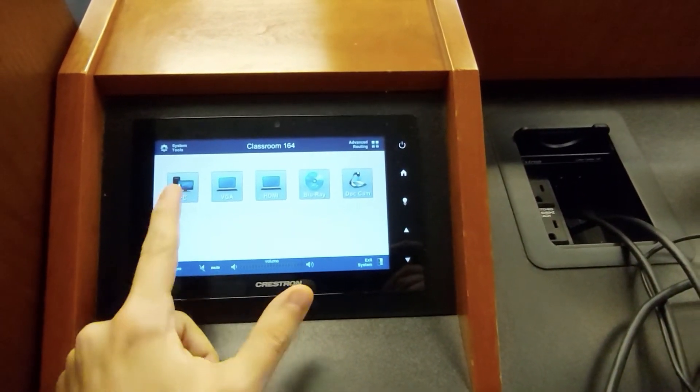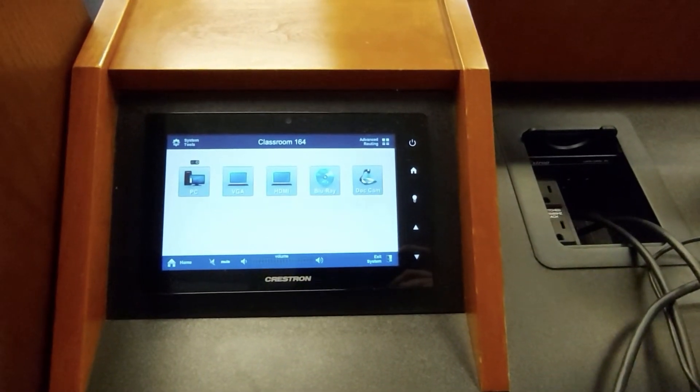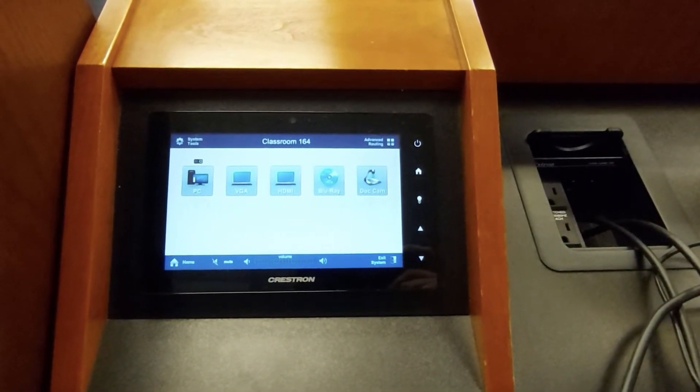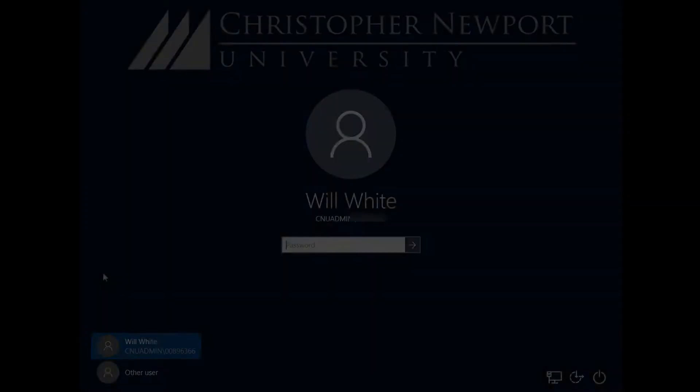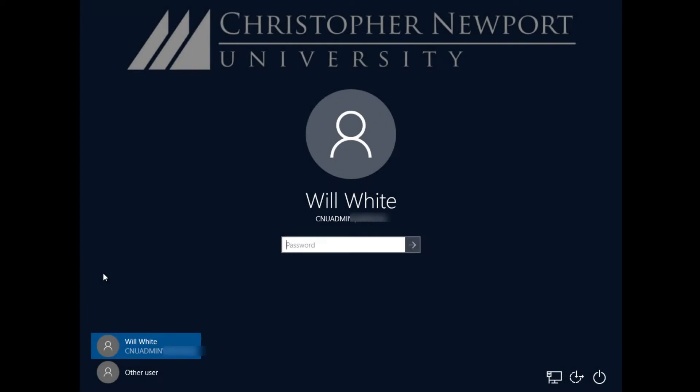To use the classroom PC, just hit PC. Once you do that, you'll notice that the projectors come on and the screens come down, and you're able to immediately start using it. You log into the classroom computer just like you log into any other computer on campus.